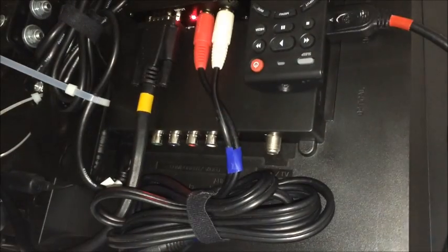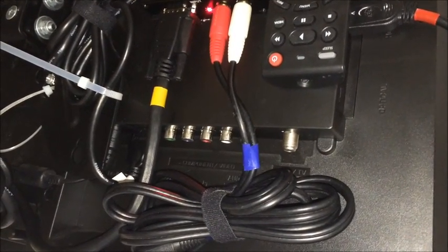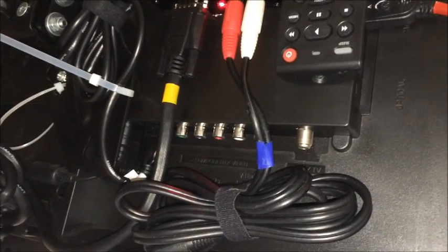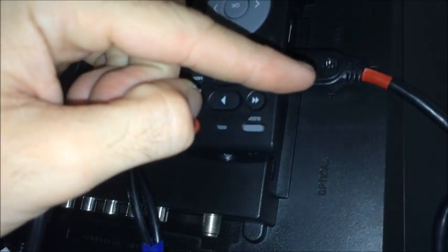On the backs of the TVs, you'll notice that all of the cords are already connected. You should have two different types: the HDMI cords, which are the standard setup for most computers, or if you have an older computer, you'll be on the VGA setup, which requires an audio cable as well as the VGA cord attached here.